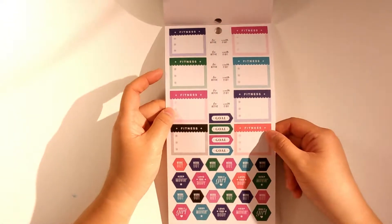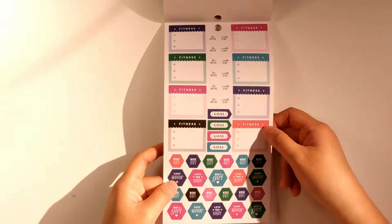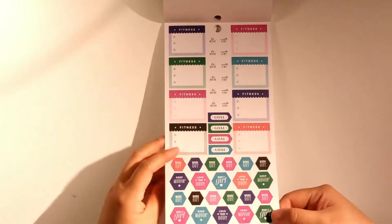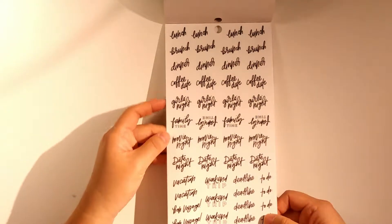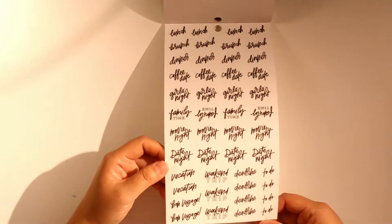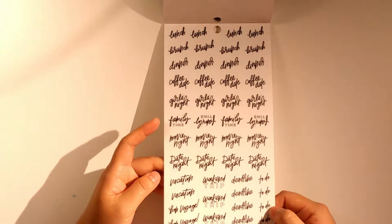There are fitness stickers, and interestingly some workout stickers as well. Then there's lunch, brunch, dinner, coffee date, girls' night, family time, movie night, date night, vacation, bon voyage, date, and line to-do stickers.